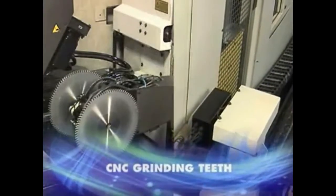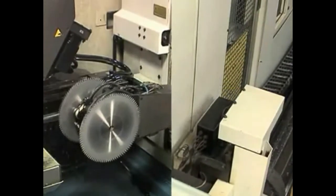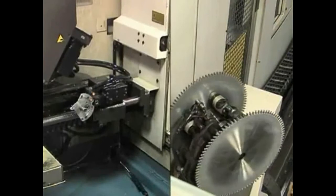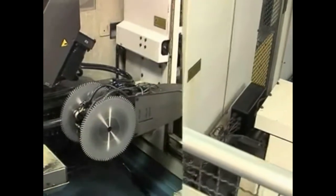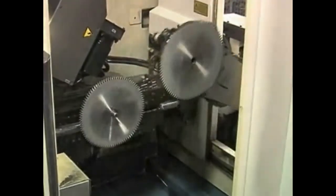All Delta woodworking saw blades then pass through our state-of-the-art computer numerically controlled grinding process. Blades are loaded automatically by robot into the different grinding stations. Each station is responsible for applying the different grind profiles to the carbide teeth on the saw blade.